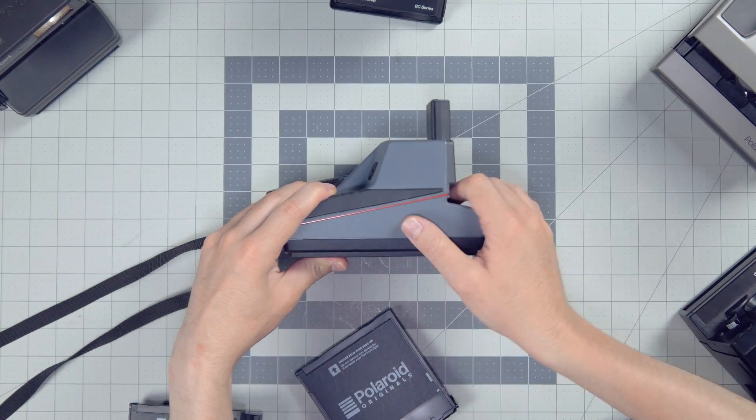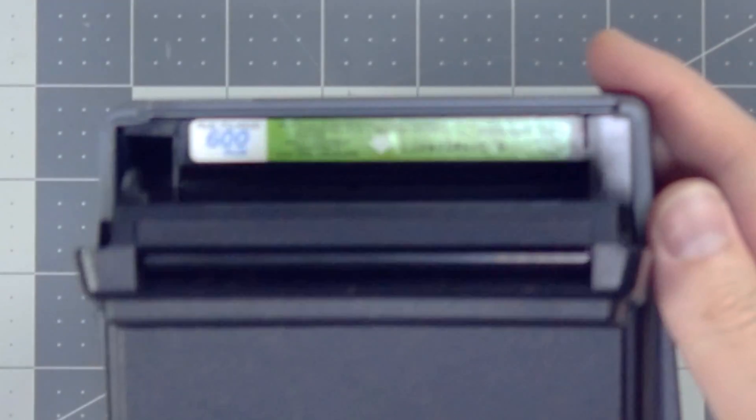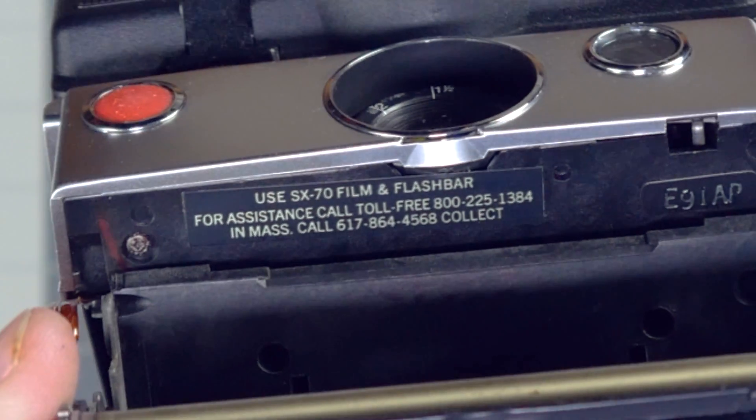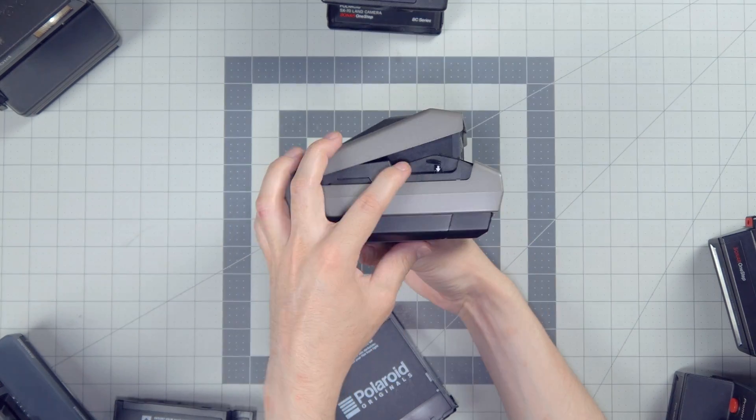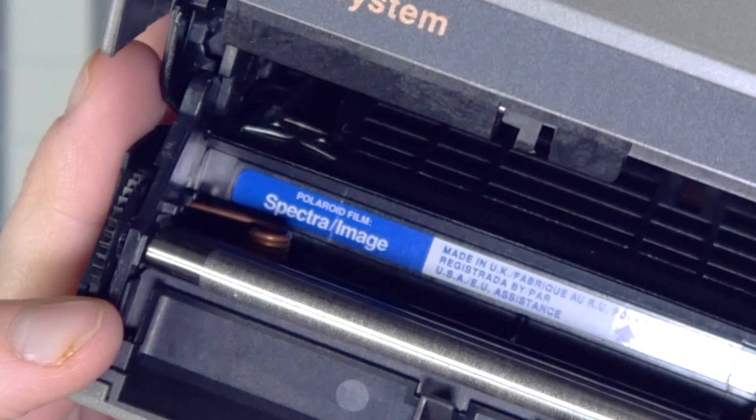If it says Polaroid 600 film, then you buy Polaroid 600 film. SX-70s and vintage One Steps, that's SX-70 film. And Polaroid Spectra might say Spectra or Image Film — that's just Polaroid Spectra film.